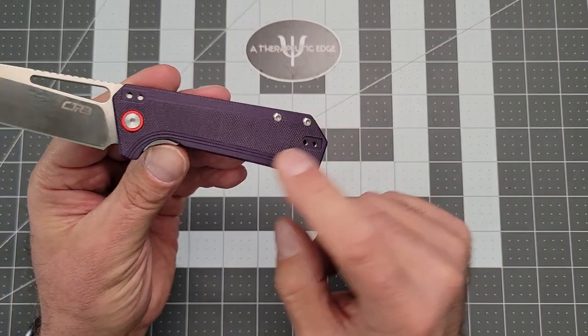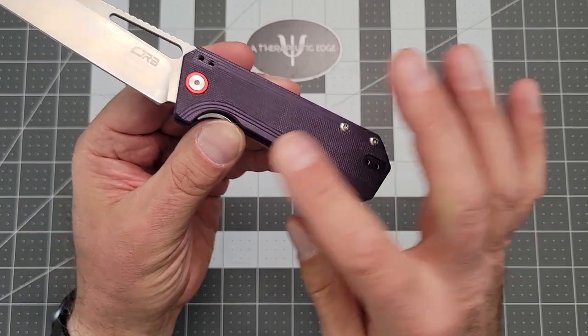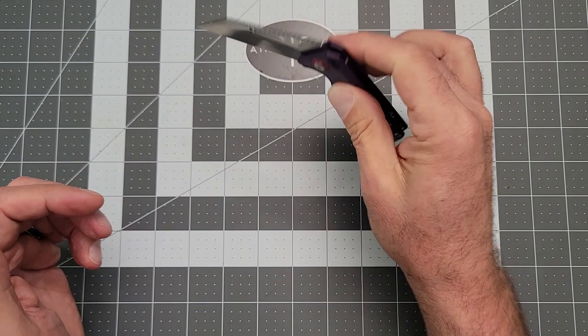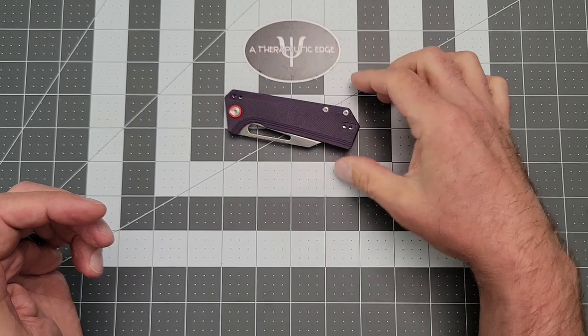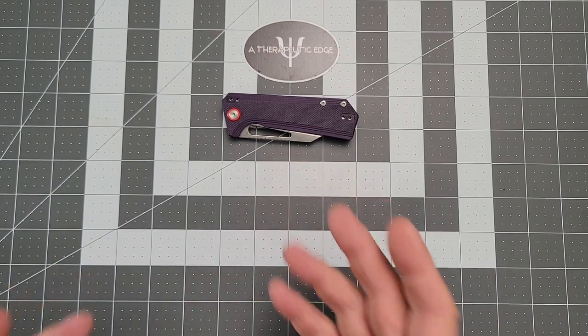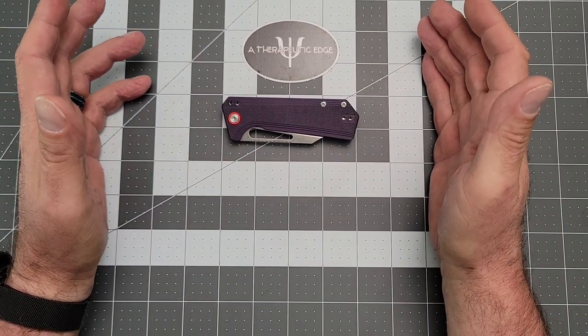The G10 is milled. You can see it's got a little bit of shape to it, which feels very nice in the hand. I love stuff like this. 50 bucks, reasonably priced — good materials from a good company, an excellent designer.